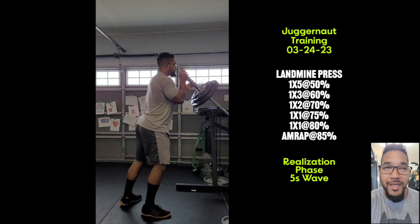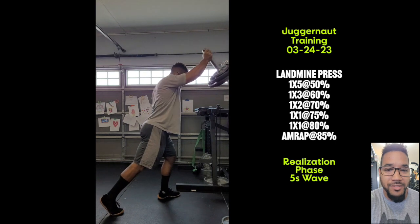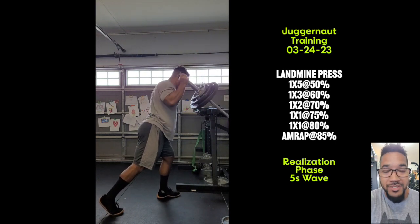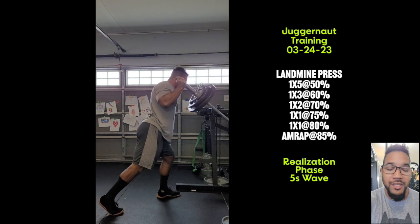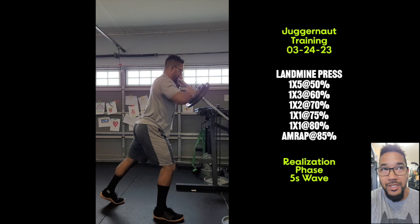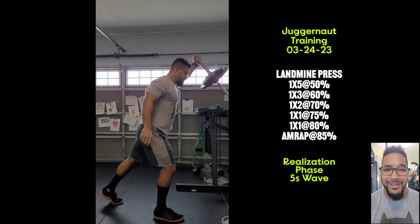Just got done with my landmine press session for my fives wave realization phase. A set of five at 50%, a set of three at 60%, a set of two at 70, a single at 75, a single at 80%, and then an AMRAP at 85%. I got through everything fine.